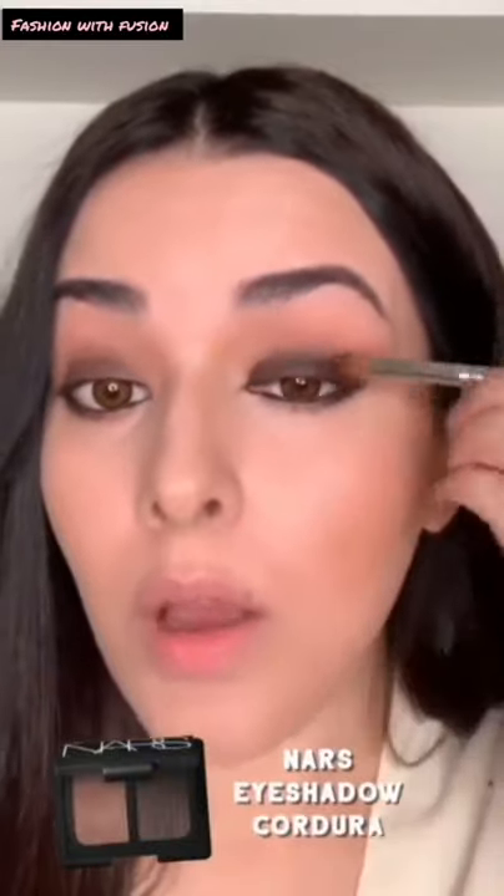I'm applying the MAC Black Track Fluid Line in the waterline — it's tight lining also. I'm taking a pencil brush with the same fluid line and applying it there. If you don't have the fluid line, you can use a kajal or whatever you have — you can even use an eyeshadow inside the waterline. I do that sometimes. We gotta improvise, right? I'm going to take the same and blend it on the top of my eyelid also.